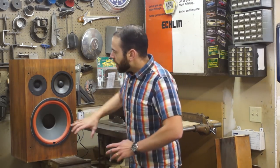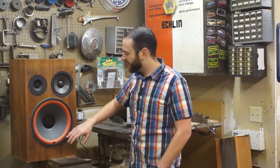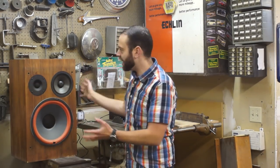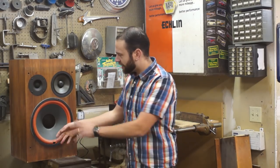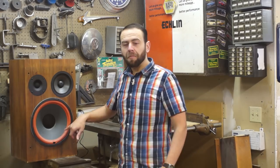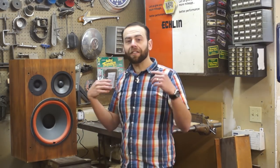What happens is it doesn't put out as much punch and feel as it's supposed to, because all the air that is supposed to stay contained inside this big box is escaping out, and your speaker doesn't sound like it used to anymore. So go ahead and pull the grille off. If it's old, this foam might be rotted, and I'll show you how to fix that today.